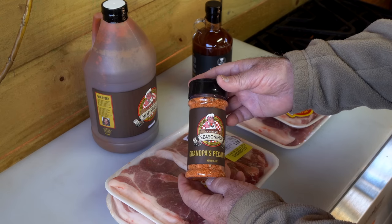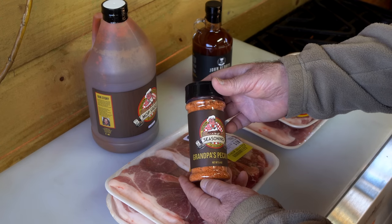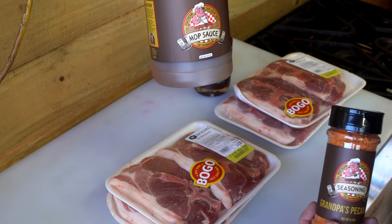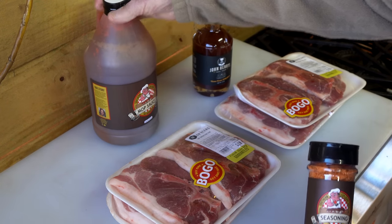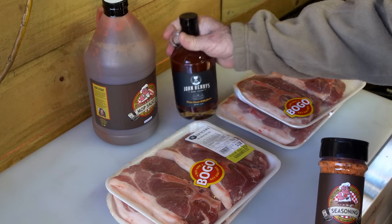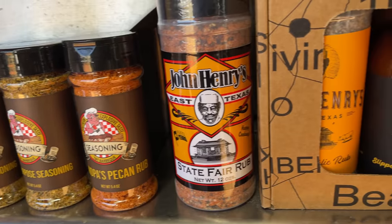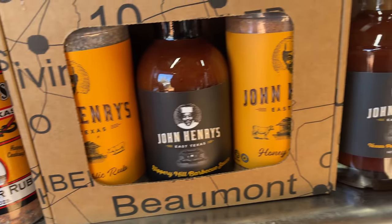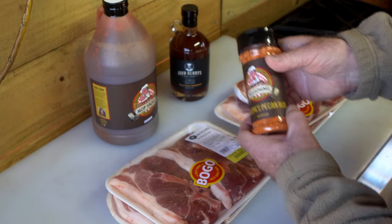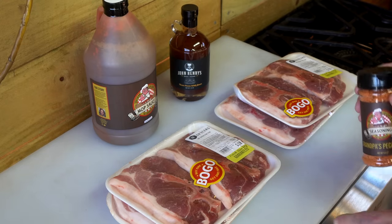Here is the rub I'll be using. This is from TNT Barbecue — Theron over there hooked me up and sent me a couple of his different rubs. He also hooked me up with this mop sauce and some John Henry products. This is a Texas pecan barbecue sauce, and that is Grandpa's Pecan Rub. I think we're about to make some really good eats.